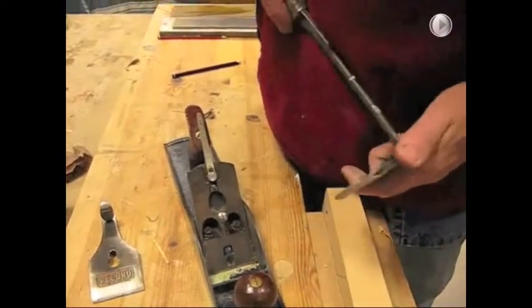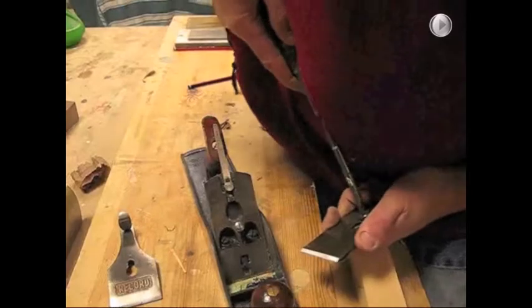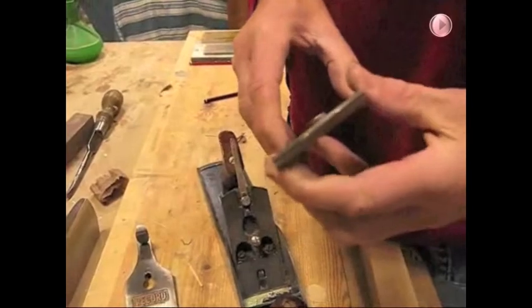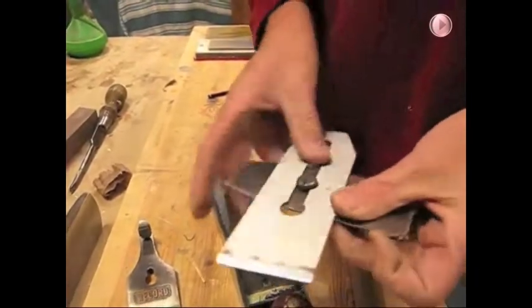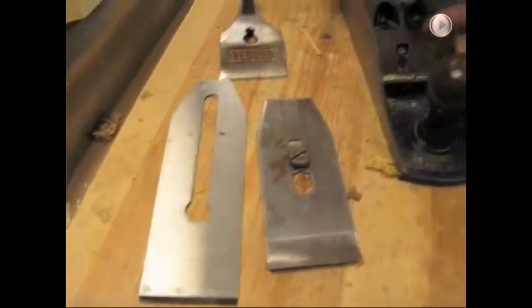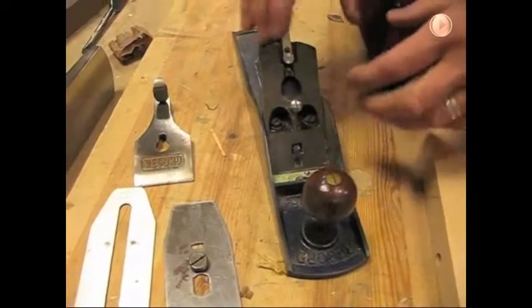You can then slacken off the chip breaker. The best way to do that is to slide it back and turn it so you don't damage the end of the blade. The whole assembly is fitted onto the frog, which we also have a look at on my courses — I won't go into too much detail on that at the moment.